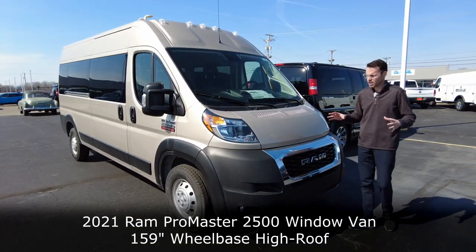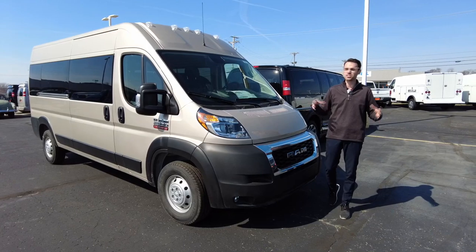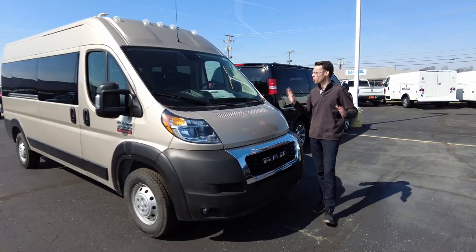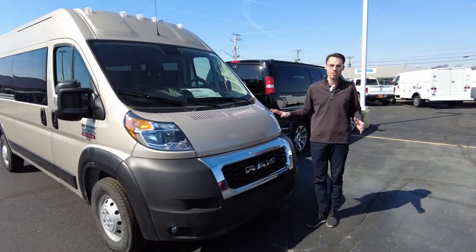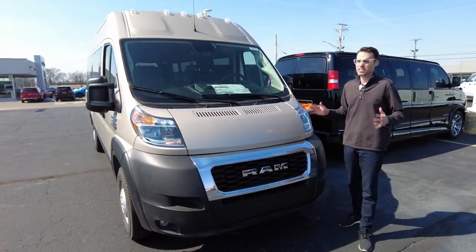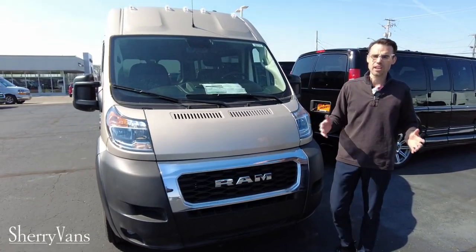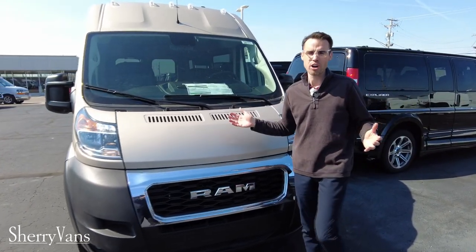Why am I showing this to you today? If you've watched any of our other videos, you've seen our conversion vans and how fancy they are — seats, everything interior done. Well, this is what the van looks like before that. We sell quite a few of these to people wanting to make this van into their own.